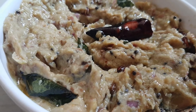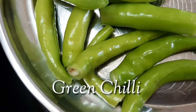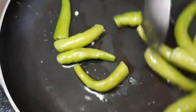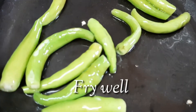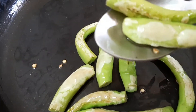Let's try it again. After this dish, put 1 tablespoon of oil in the pan.